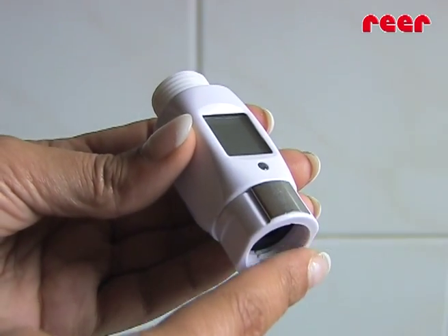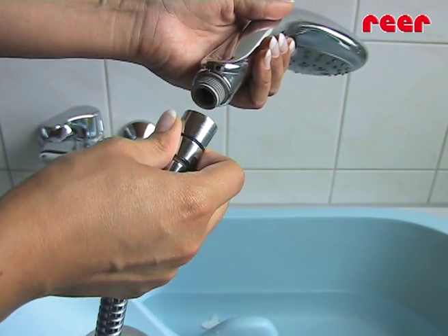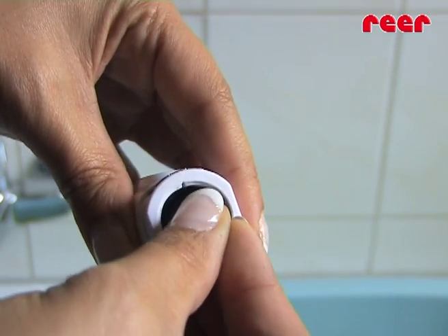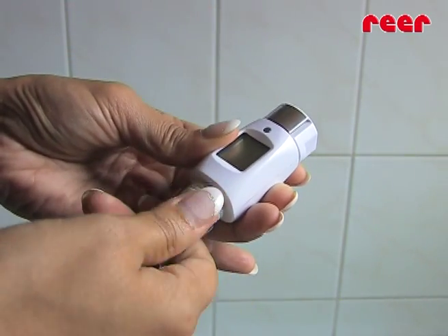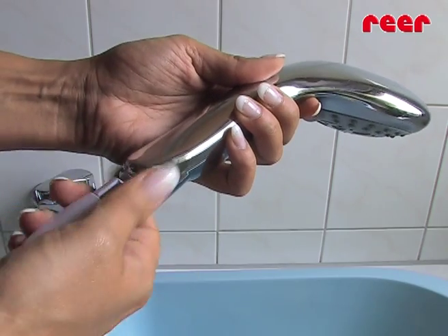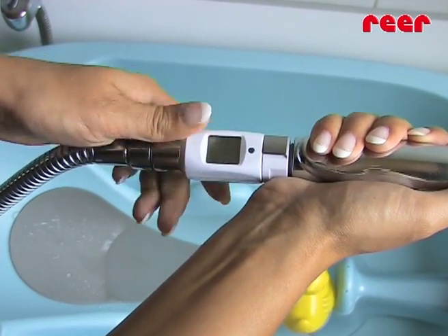Assembling with the shower hose is easy thanks to the universal screw attachment. Unscrew the shower head from the hose, use the washer provided and place it directly in the thread of the shower thermometer. Then screw it together first onto the shower hose and then onto the shower head. When assembling, observe that the washer does not move. Adjust the shower thermometer so that you're able to read it easily.